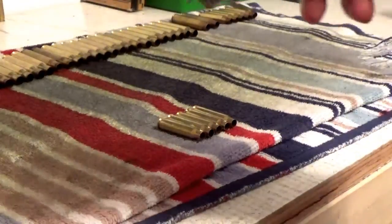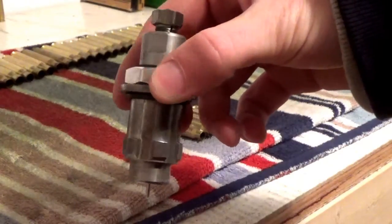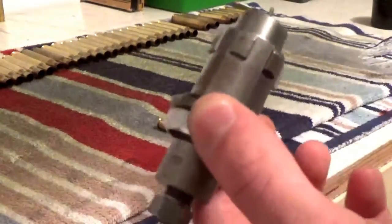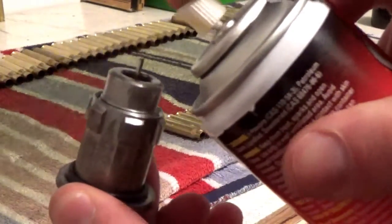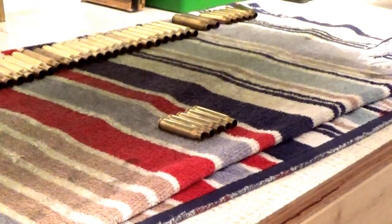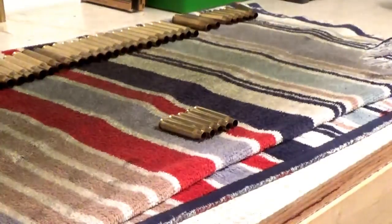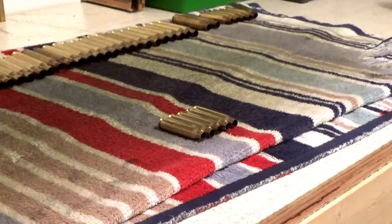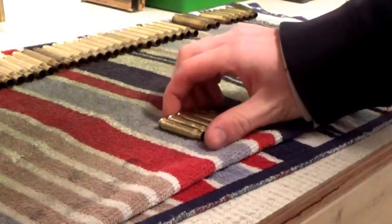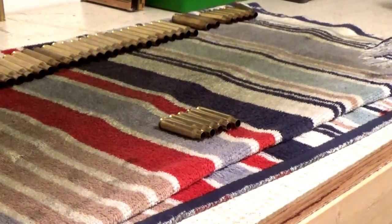Another good thing is to take your reloading die — this is the sizing and decapping die — and take a little bit of your case lube and just give it a little squirt right there, just to give it a good start so that it's not dry when you run your brass through. Let that dry for just a second, then go ahead and put it back in the press.